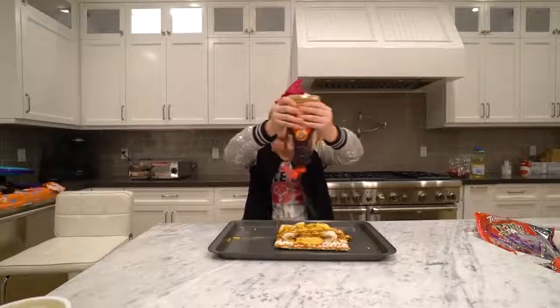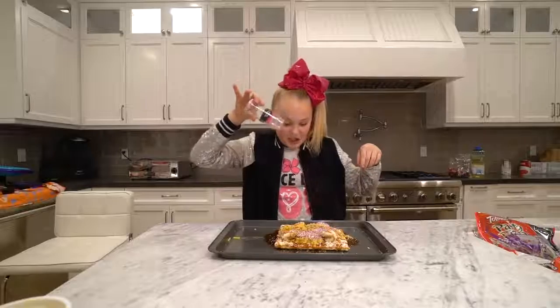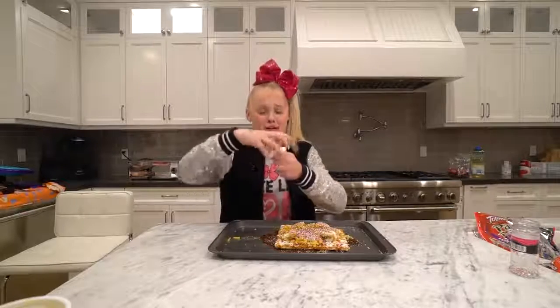We're just gonna kinda like, yeah, yum. Final topping is a little bit of sprinkles. There's not very many sprinkles in here, so we'll just pour the rest on. Yes, I did say that the sprinkles were the final addition, but you know what? I lied. This beautiful creation just cannot be complete without some edible glitter.